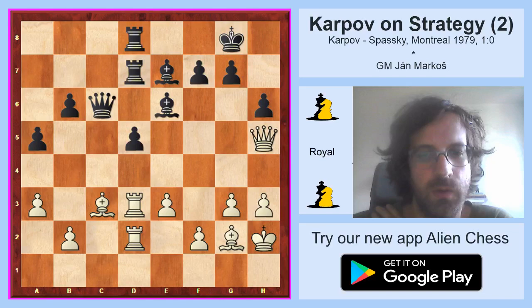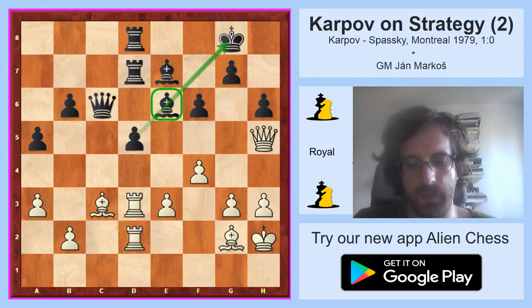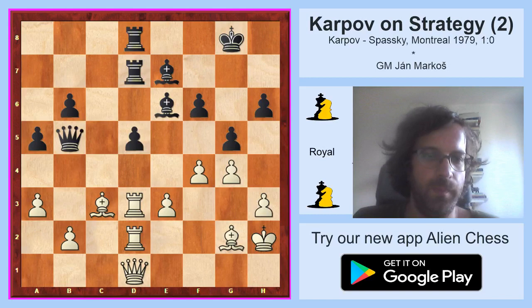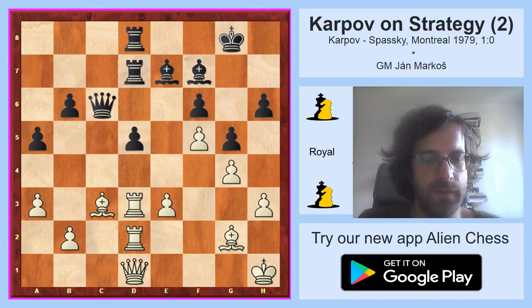White went f4 and black cracked — he played f6, weakening the e6 bishop and that diagonal. White returned queen d1, queen b5, g4. The f4-f5 move comes closer, g5. But Karpov, being Karpov, always goes for prophylaxis and prevention when possible. So he simply played king h1 so that he doesn't get any dangerous check along the diagonal. Queen c6, and now he played f5, bishop f7. His long plan of getting rid of the e6 bishop was successful, and now he played e4.